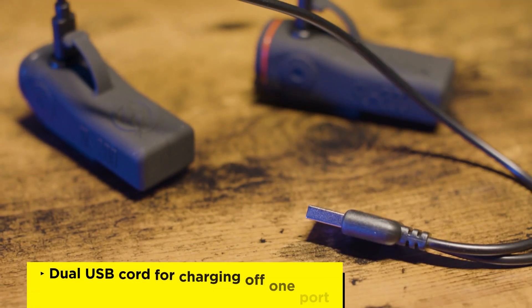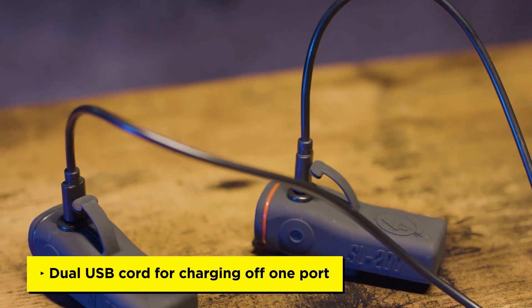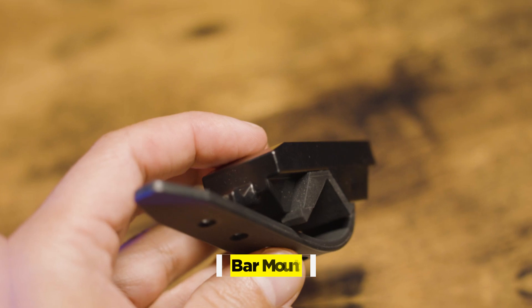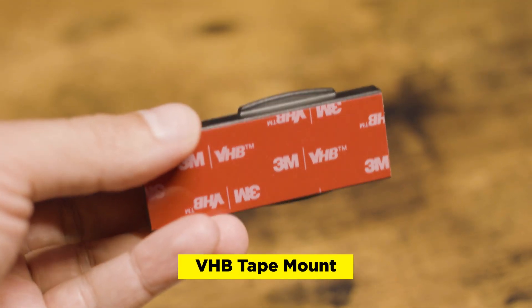I'm assuming that Shred Lights uses a single, high-quality COB LED light to achieve the brightness levels. As far as accessories, it comes with a dual USB cord for charging two lights through one USB port. I also tested three different mounts: the bar mount, dual lock Velcro mount, and the VHB tape mount.